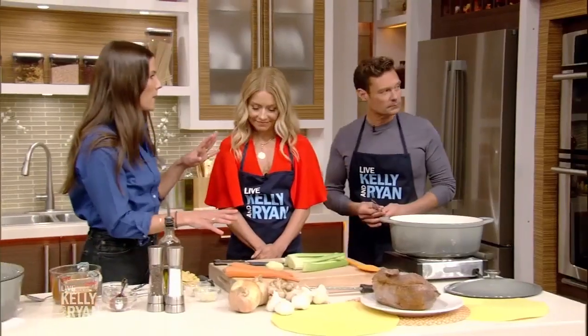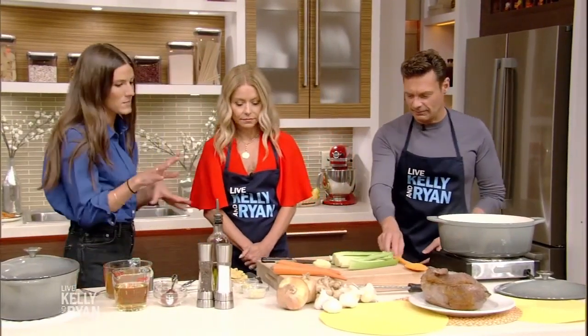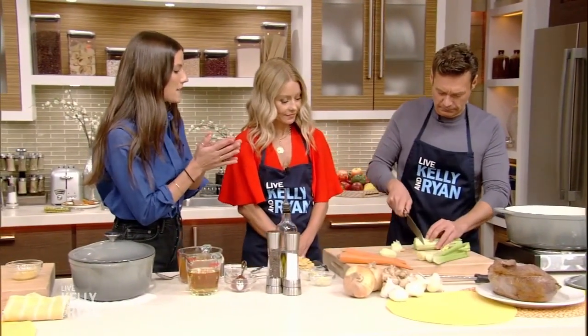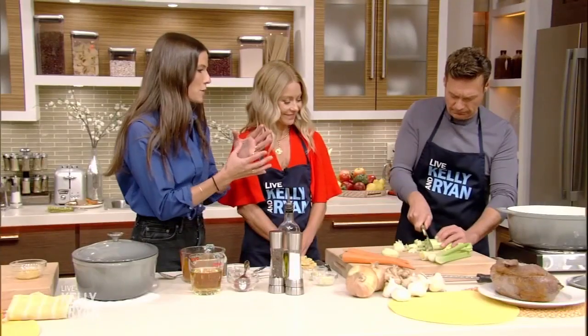We're going to get some cutting going. We have celery, we have carrot, we have onion. That is a classic mirepoix — the base for this gorgeous braise, which is what we're doing here.